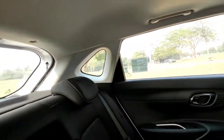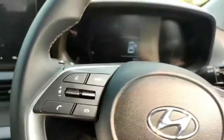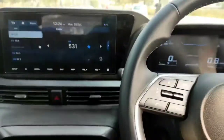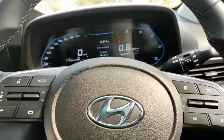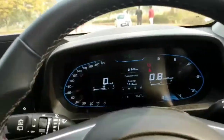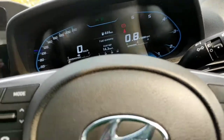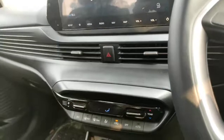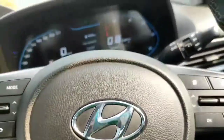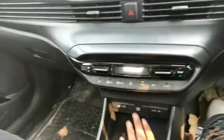You also get a quarter glass. Let's go ahead and start the car. I've driven this car around 150 to 200 kilometers and the fuel economy it's giving me is 14.3 km/l, though I'm driving it somewhat aggressively. In real life on highways, it will easily return around 20 to 21 km/l, and in the city around 15 to 16 km/l. That's quite good.